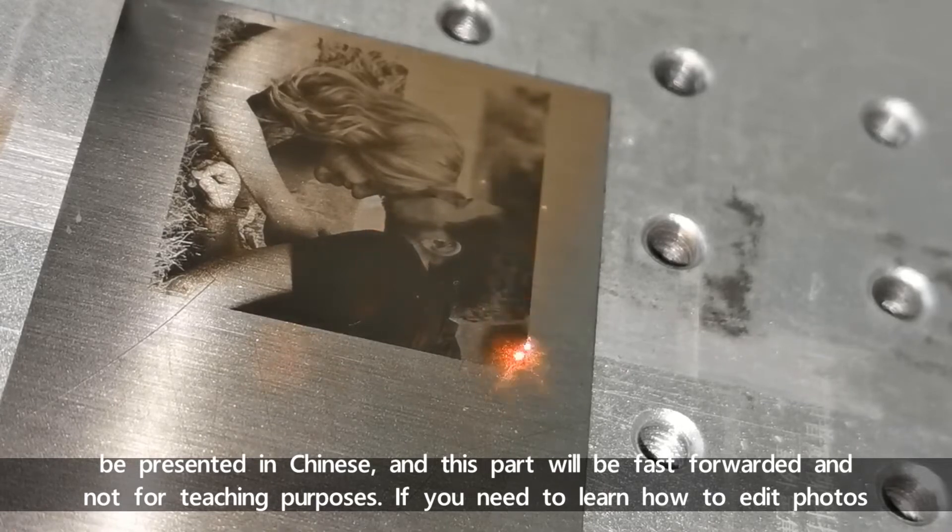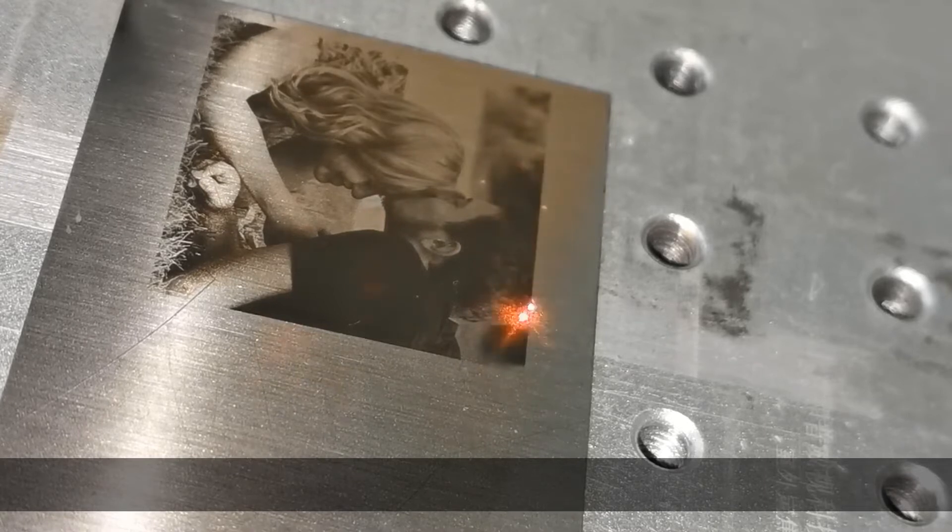The photo processing will be presented in Chinese and this part will be fast forwarded and not for teaching purpose. If you need to learn how to edit photos, please consult a professional.